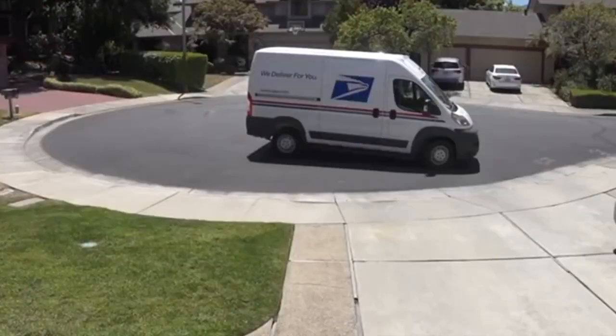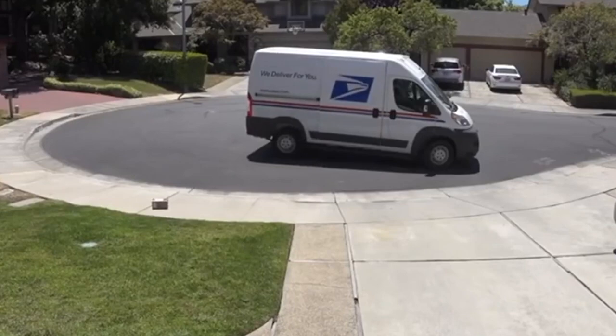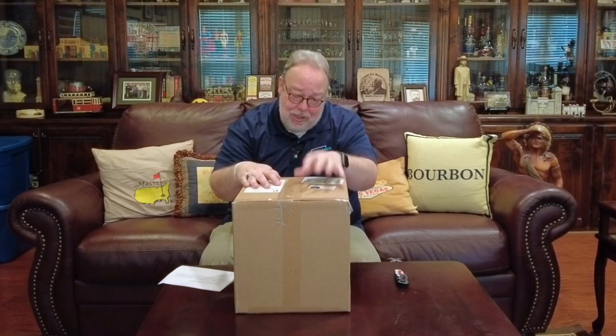Hi again everybody, it's your old pal the History Nerd. I am back in the man cave and in this video we are going to unbox and review the Stetson Digger Outback Straw Hat that a duly employed member of the United States Postal Service delivered to my home with great care and precision just a few hours ago. So let's stop farting around and start with the unboxing.